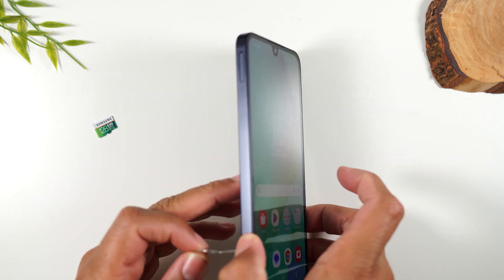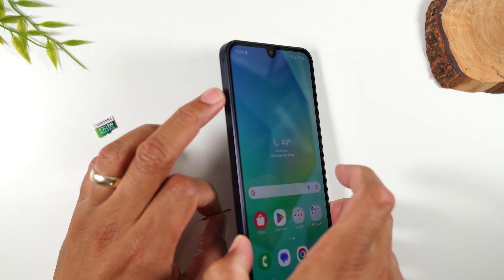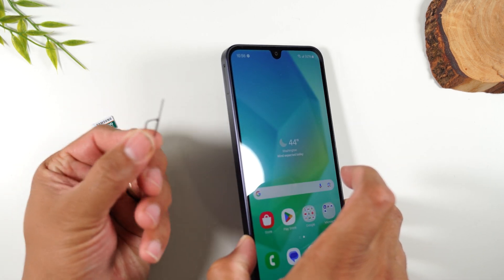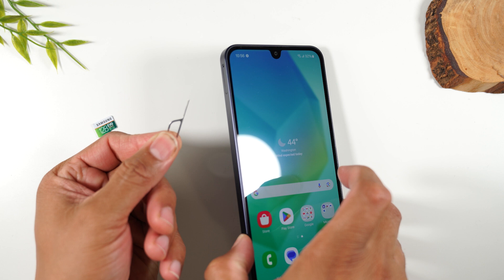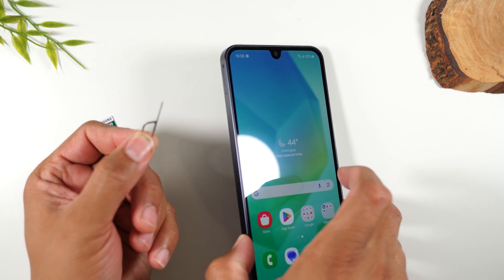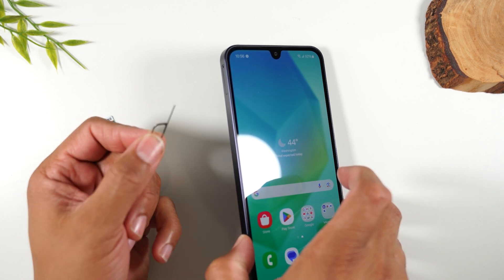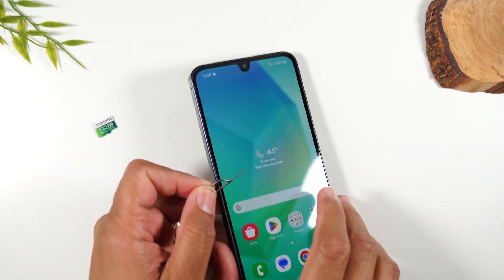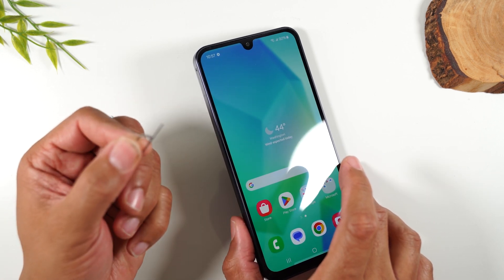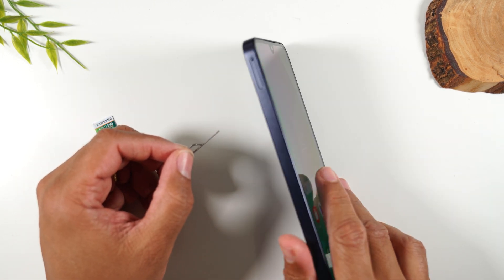The left side of the phone is where you will be inserting the memory card. In the box of your phone you'll have this little sim tool, which is used to take out the sim card tray. If you already threw away the box and don't have this, no problem — simply find a paper clip, bend it back, and you can use that to pop out your sim card tray.